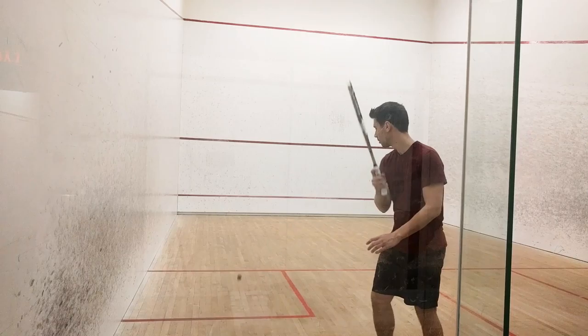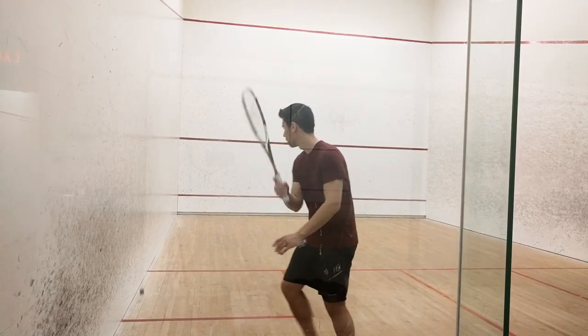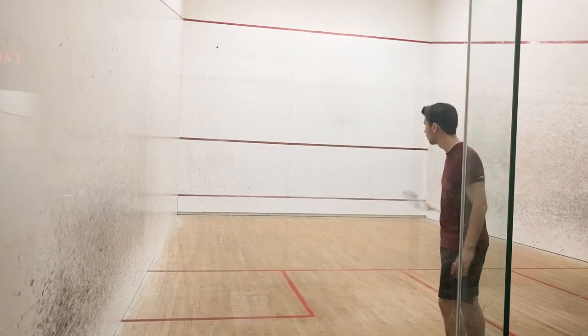Hit the ball into the service box 10 times on your backhand side. If the ball bounces twice or touches the service box outline, start from zero again.